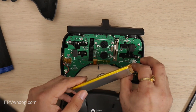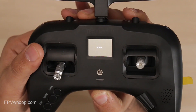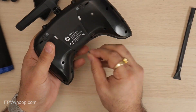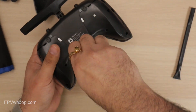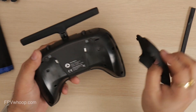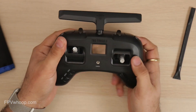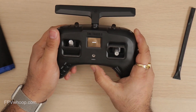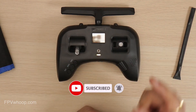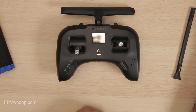Once you achieve your desired smoothness, you can connect the battery and switch on the radio. If everything looks good, you can connect back the back housing, add back all six screws, add the rubbers, and that is done. And that's how you can adjust the throttle ratchet strength or smoothness based on your desired result. I hope you like this video — please give a thumbs up and subscribe to my channel. I'll see you in the next one.